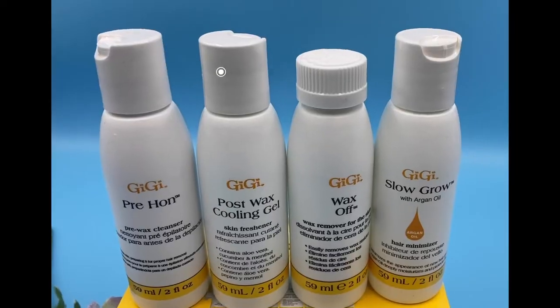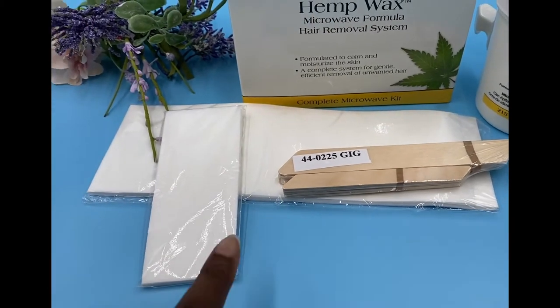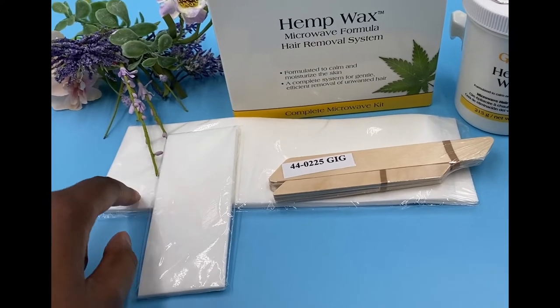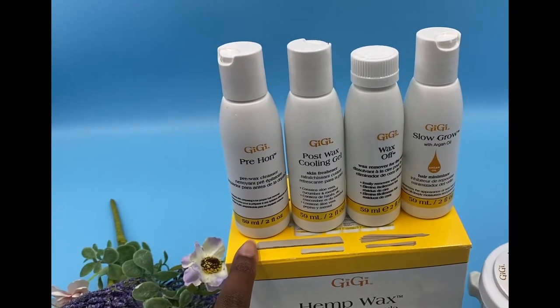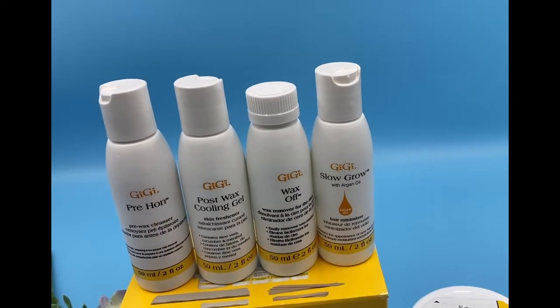I'm going to be using this product called GG Hemp Works. I read reviews, looked it up on YouTube, and found this is one of the best waxes out there. These are all the products in the kit: the wax itself, the cloth strips — smaller ones and bigger ones for larger surface areas. There's also a pre-wax product for before you wax, a post-wax product for reducing redness and irritation, something to remove wax residue, and one to slow further hair growth.